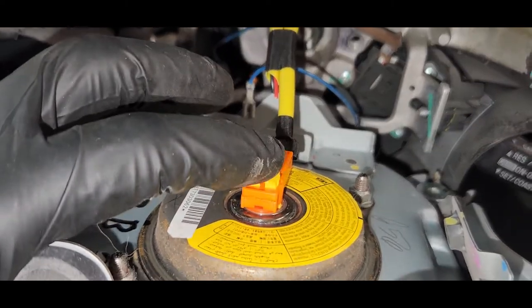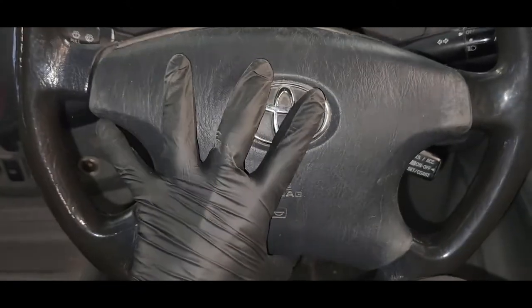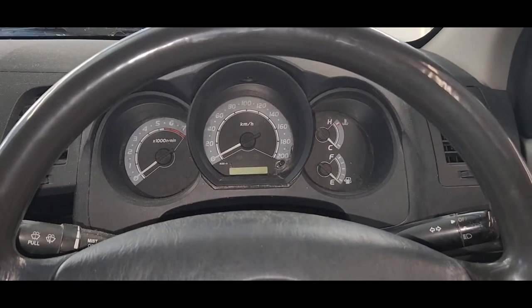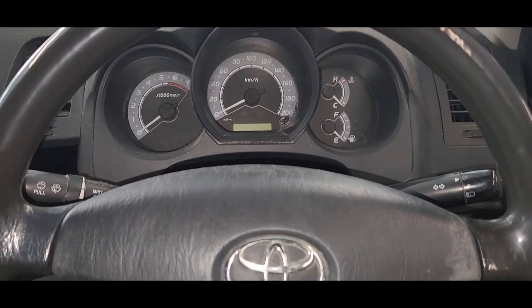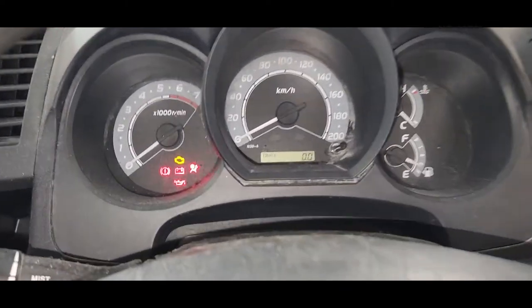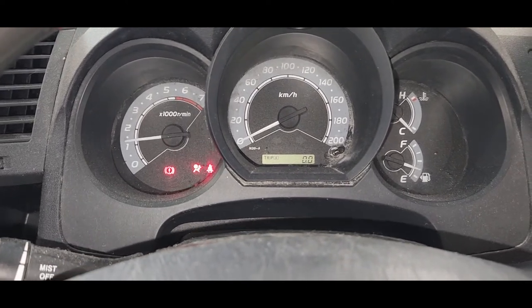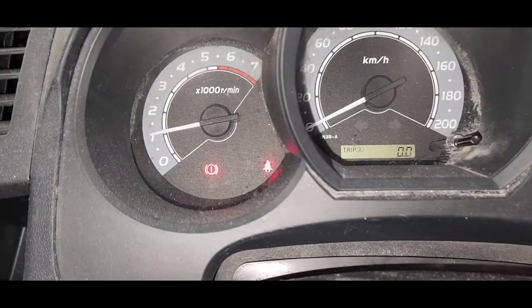Put the airbag connector in and the horn connector. After that, I reinstalled the battery. With the ignition on, we start the car — and the airbag light is gone. You can see it here.